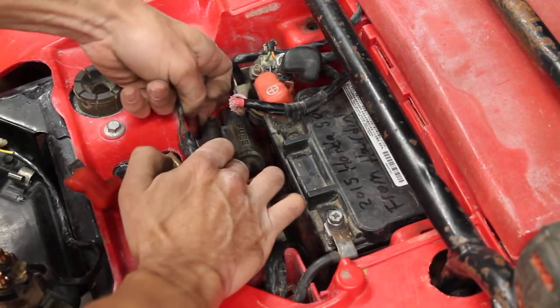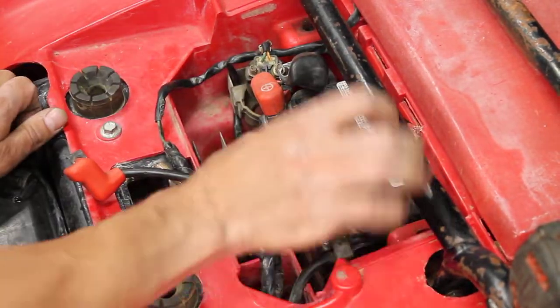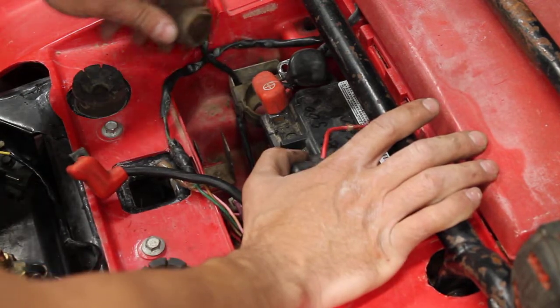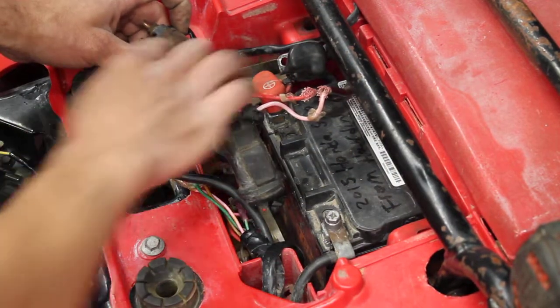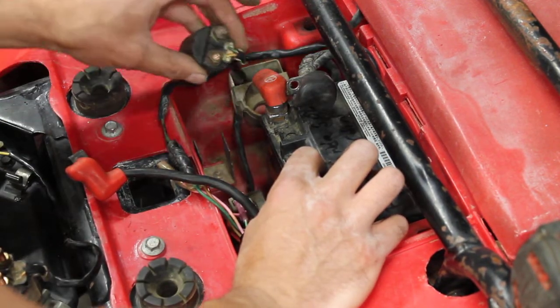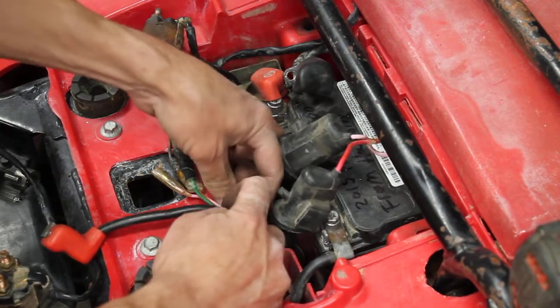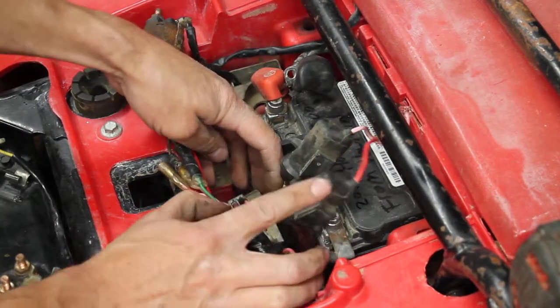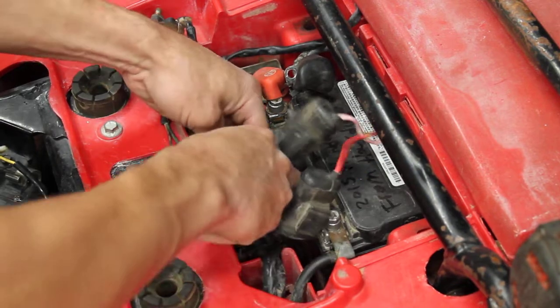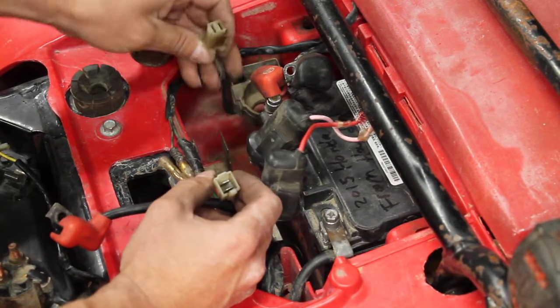Pull these terminals back. Here we have two rubber fuse holders — pull them up off the mounting tabs so that you can get in here. Pull the solenoid up out of the boot and then follow this wire around. There's a plug — it's a white plug in a metal bracket that has three plugs in it. You need to get that plug unplugged and pulled out of the bracket.